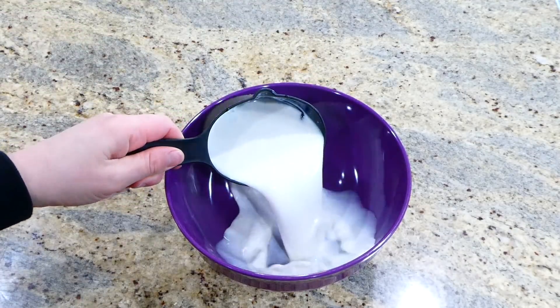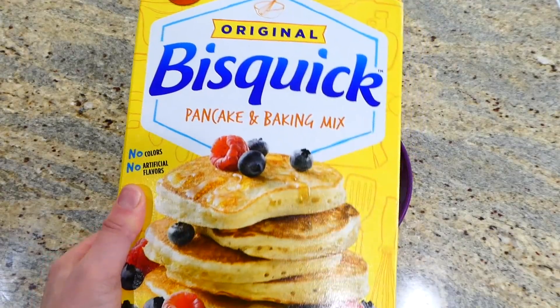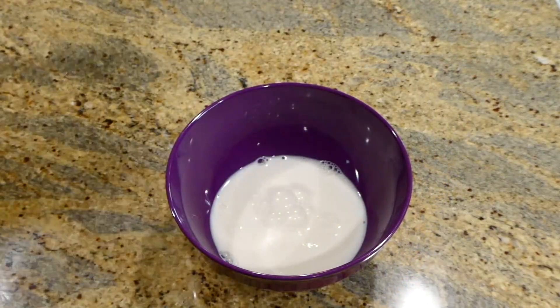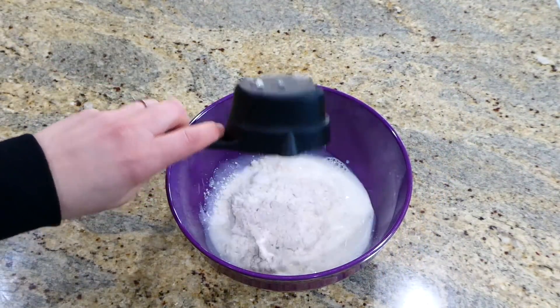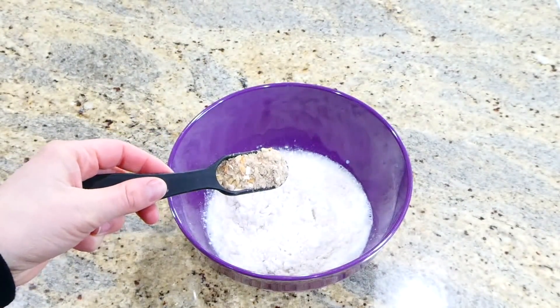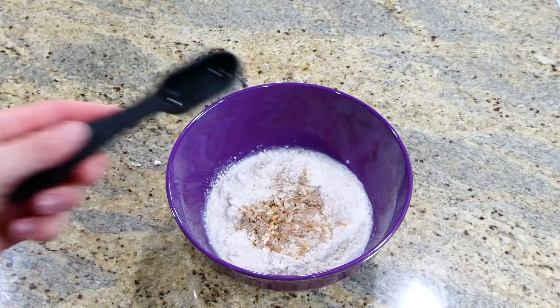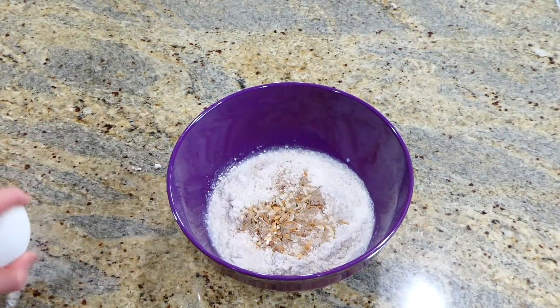In a medium-sized bowl, add one cup of milk along with half a cup of Bisquick. They also make Bisquick gluten-free if you need that. Add two tablespoons of Lipton onion soup dry mix and then two eggs. Whisk everything together.